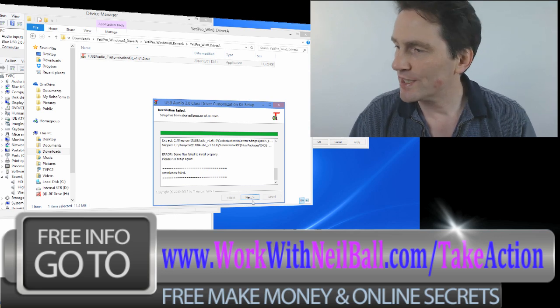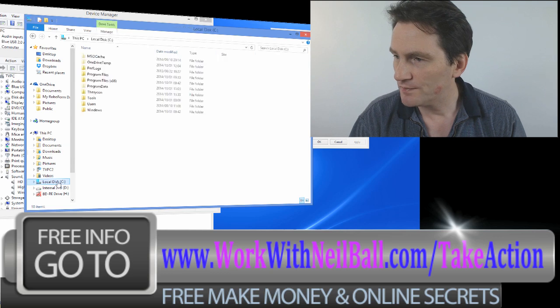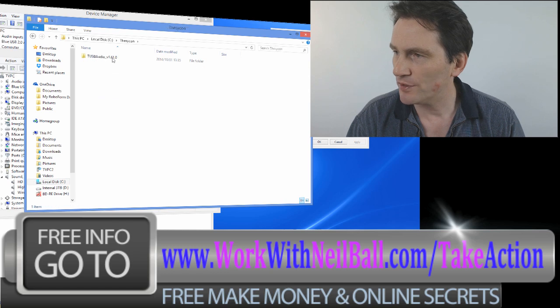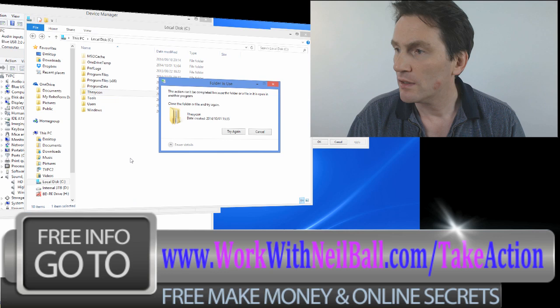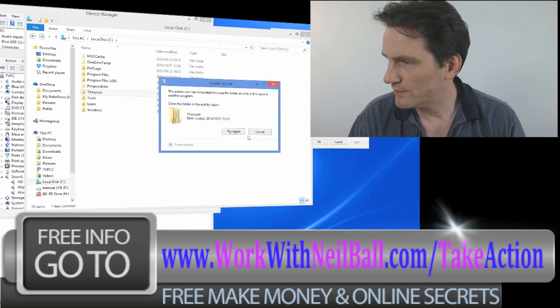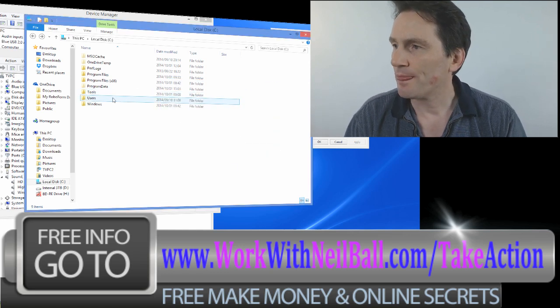So if you've already tried to install this and it failed, what you need to do is remove the files that have been installed. To do that, go into C drive and you'll see a folder - I'm not quite sure how you pronounce it but it looks like 'THESYCOA' - and that folder has got all the information that's been installed. So you need to remove that - just delete it. Now it's going to delete all those files in that folder so you can do a fresh install.